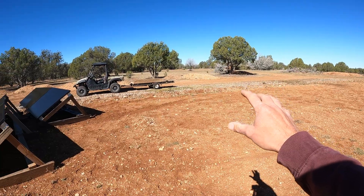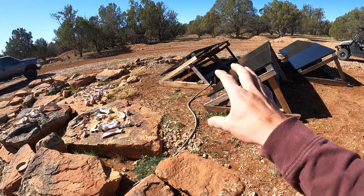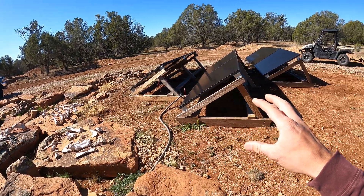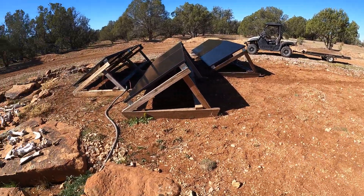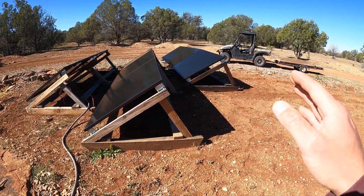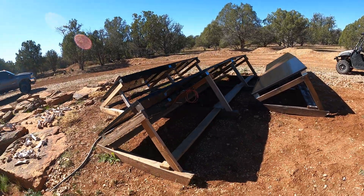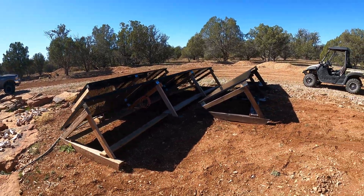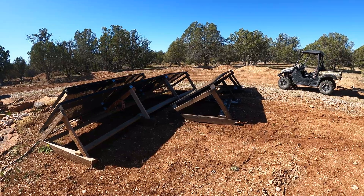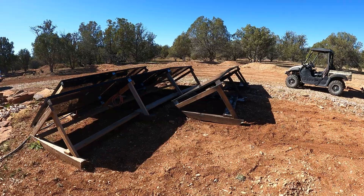As you may have seen in my previous videos, I originally wanted to move these over here so they can get the morning sun, but I didn't have enough flex conduit and wire to get all the way over there, so I just decided to move this third one over here, connect them, and just leave them here for a while.